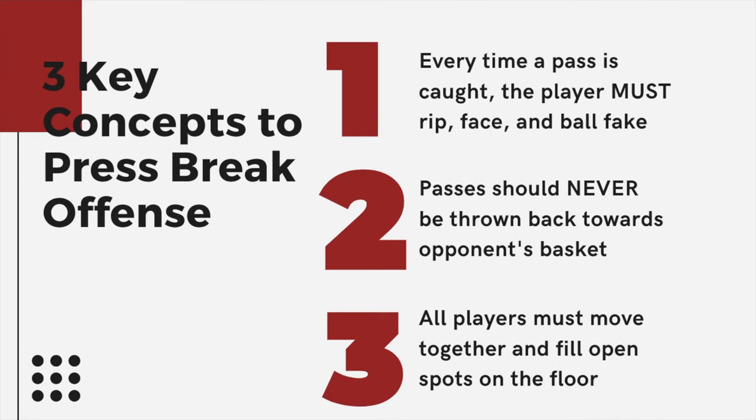Number two: passes can never be thrown backwards towards the opponent's basket. I see this all the time in press breaks — we throw the ball in, a player steps on the floor, and they throw it right back to the inbounder. That is an awful situation because not only are you right under the opponent's basket, but you put a lot of pressure on that guy. All the defense wants is to take that pass and shoot a layup without moving at all. We try to completely eliminate throwing the ball backwards.